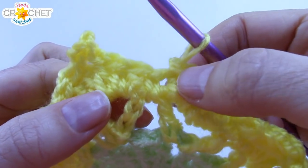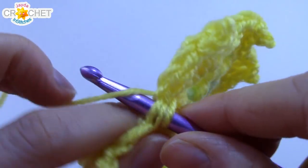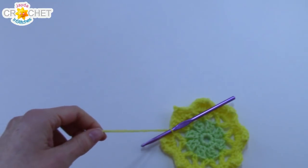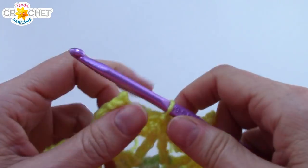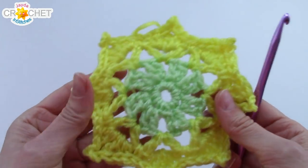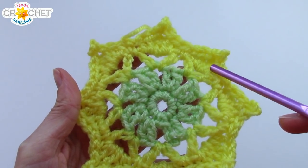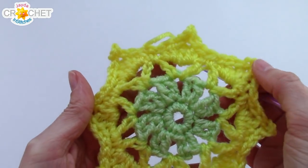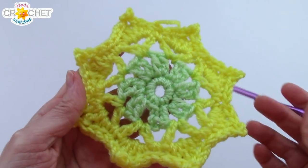Once you've slip stitched into the last stitch, slip stitch into the actual slip stitch that began this row — which is technically the slip stitch that joined the previous row — and that's it. Snip your yarn, fasten off, and weave in your tail. That is the first motif of our entire pretty little table runner made. Now repeat rows 1 through 4 exactly the same way: rows 1 and 2 in green, rows 3 and 4 in yellow. Once you get to the end of row 4 on your second motif, come on back and I'll show you how to join them as we go.